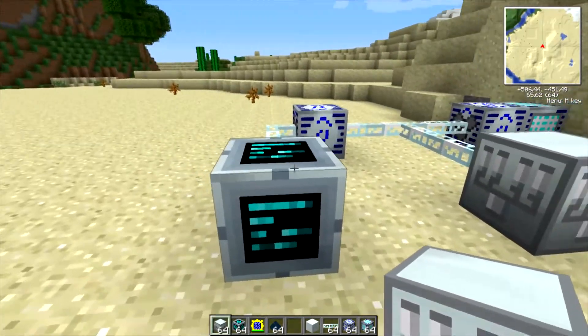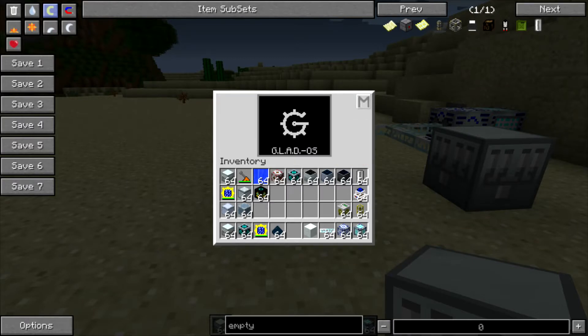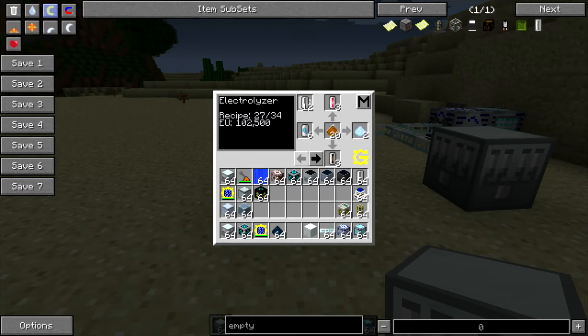I've also brought back the computer cube for this tutorial because there's an important feature to it. If you click on the M, the mode button, it'll go through the different modes. The very last mode on the version of Gregg Tech that I'm using right now — which is a little bit outdated, but the basic operation is the same — is the Electrolyzer recipes mode, and it has all of the current Electrolyzer recipes listed. That makes a great way to make sure you're looking at the most recent recipes available.